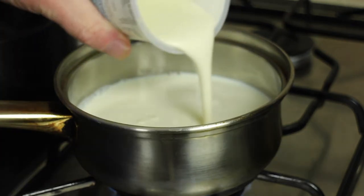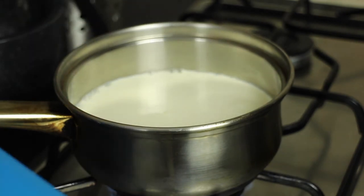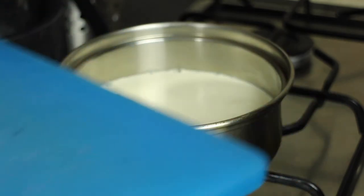Making custard fills me with terror. There are so many things that can go wrong and they usually do, but we keep on trying because we love it. And now we'll add the vanilla pod, which we'll fish out later, and the vanilla seeds.